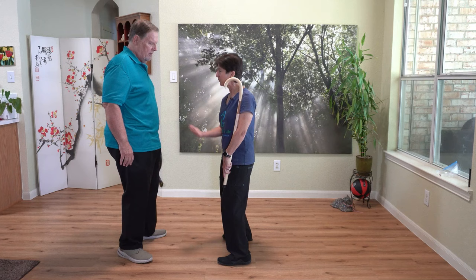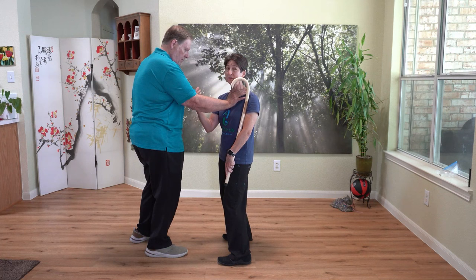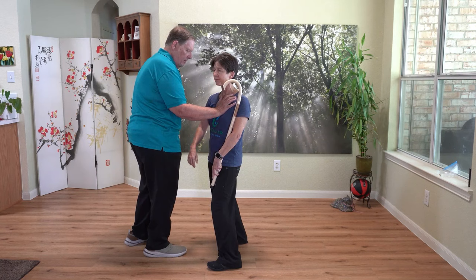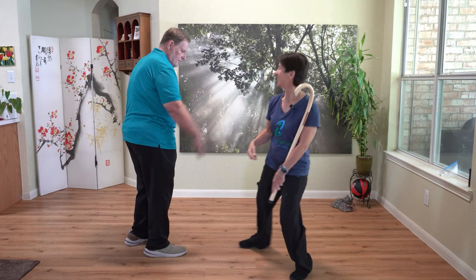If I'm just rotated and he tries to push on my chest, it's still a lot of force I'm able to take. But as soon as I get my shoulder over and twist, all he has to do is push and he's got me. Conversely, as I rotate, it just feels different. If I twist and my shoulder gets away, he can come onto the other side. The twisting breaks the continuity of our structure.